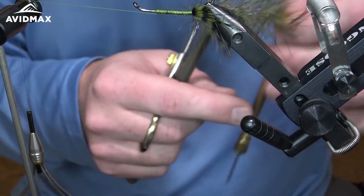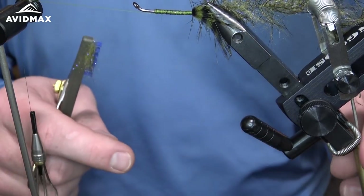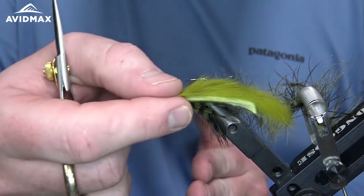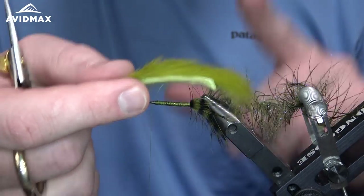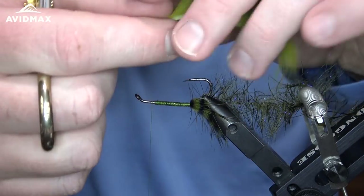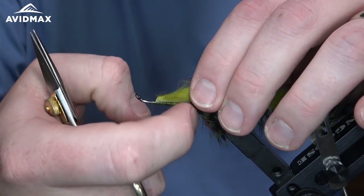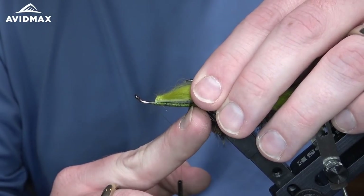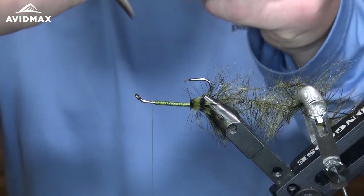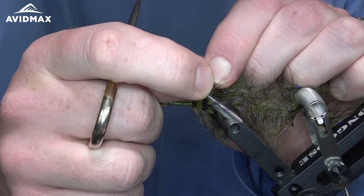Once that's prepped I'm going to get it out of the way and throw it in my material clip. If you don't have a material clip, doing this next step prior to the dubbing loop might be a little easier — if you leave the dubbing loop hanging it'll come unraveled. Now that it's out of the way I can figure out where my rabbit strip is going to sit. I'll put it on the hook shank, find the point where I want it connected — right about there — then puncture through the bottom of the rabbit strip all the way through and bring it down through the bend to that point on the hook.